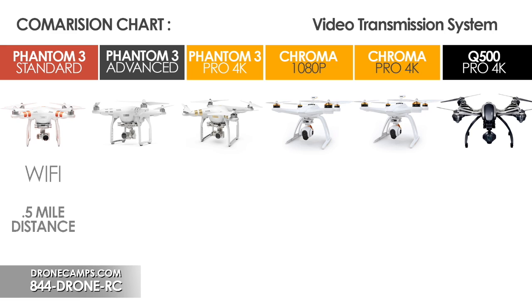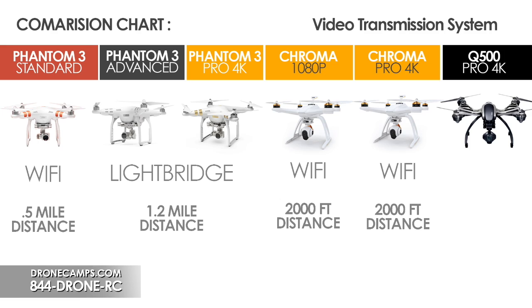The Standard comes with a Wi-Fi setup — it does not have LightBridge like the Advanced and 4K. That's the main difference. On the Advanced and the 4K, LightBridge gets you out about 1.2 miles for control and video signal. The Chroma 1080 and Chroma 4K use Wi-Fi-style video transmission with about 2,000 feet of range. The Q500 4K is also Wi-Fi and gets out to about 800 meters — around 2,400 feet — a little further than the Chroma.